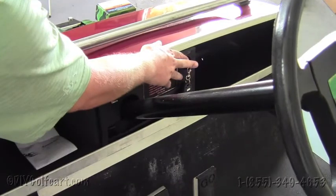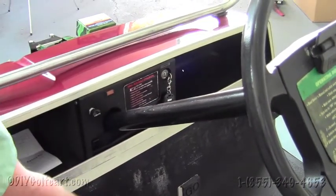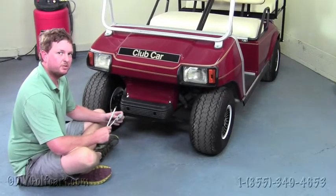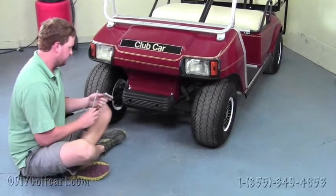Your key should already be in the off position, but just in case it's not, turn it to the off position and then make sure that your parking brake is set. Our first step in the install process will be to remove the factory bumper off the Club Car DS.